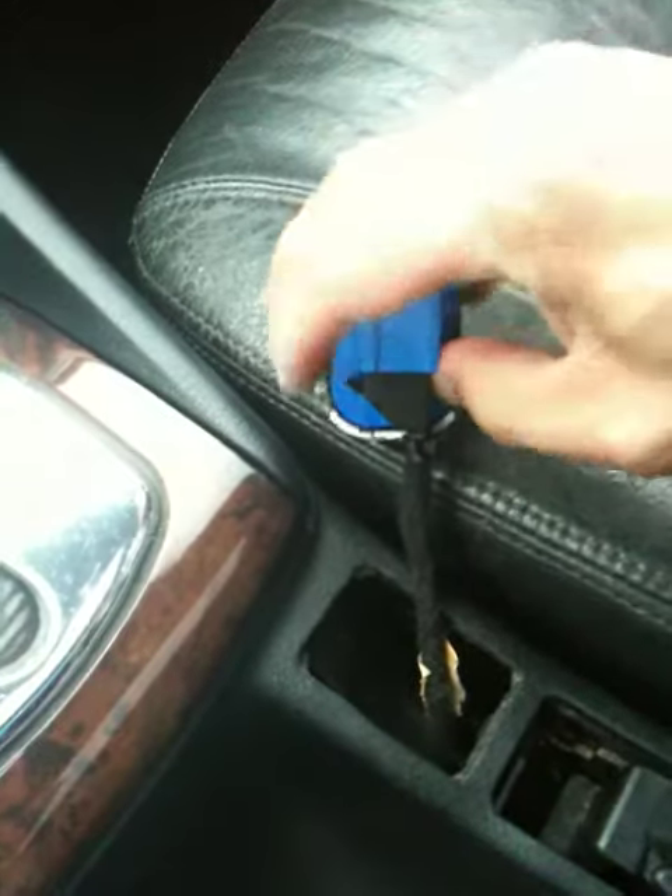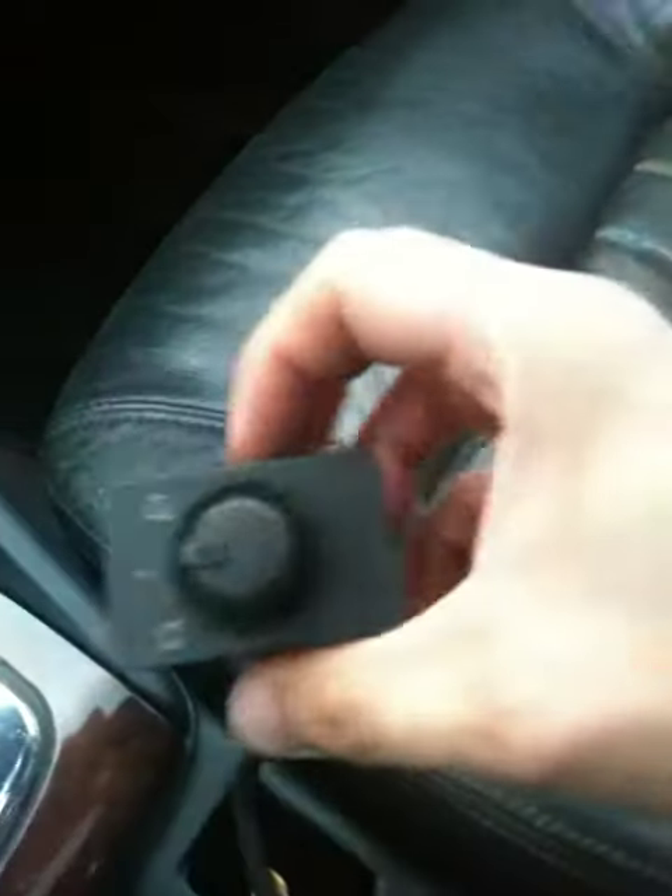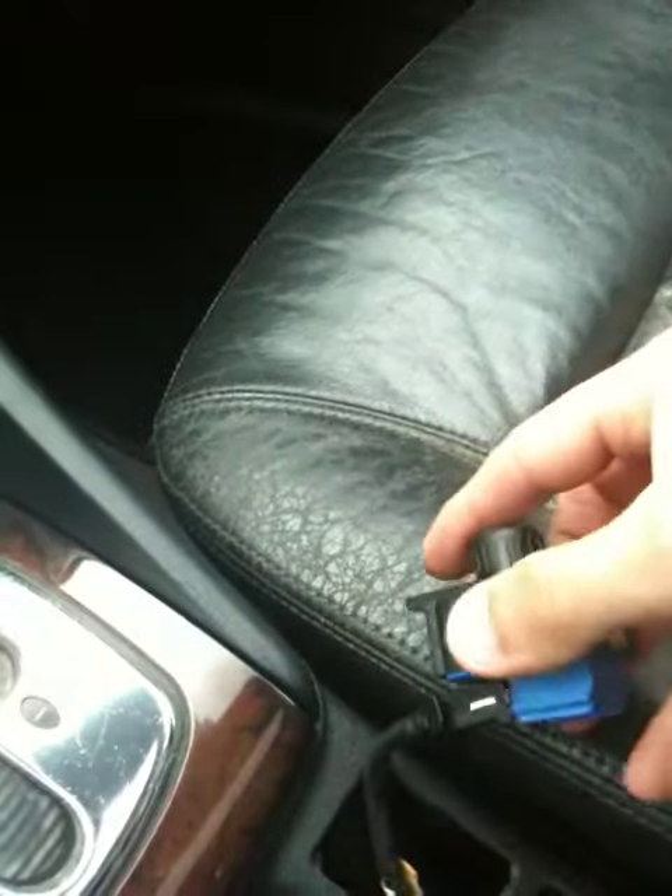There is a wire that plugs right into the switch. You basically just remove it like this and detach it. Then you get the new one right here and plug that in just like that.